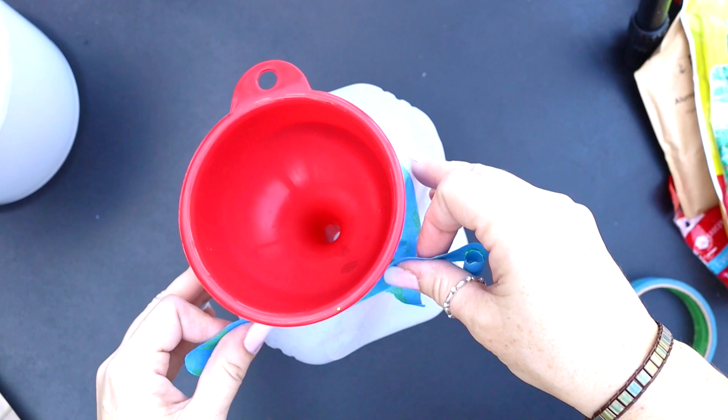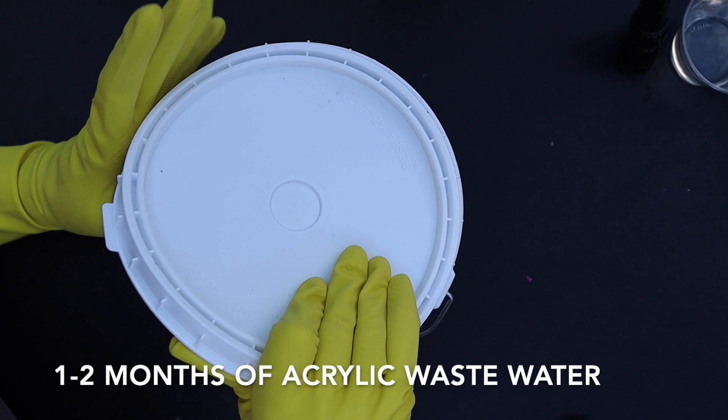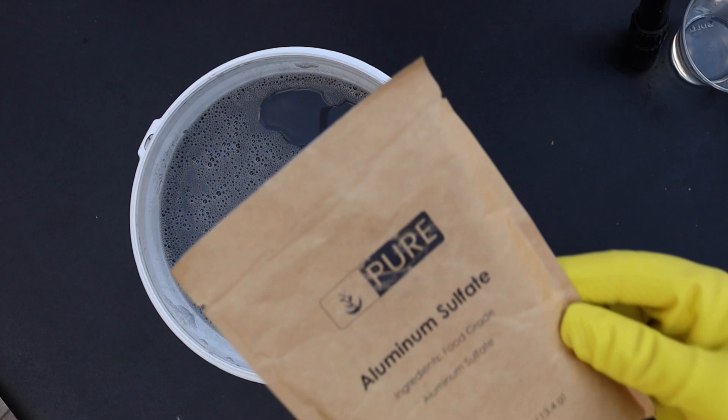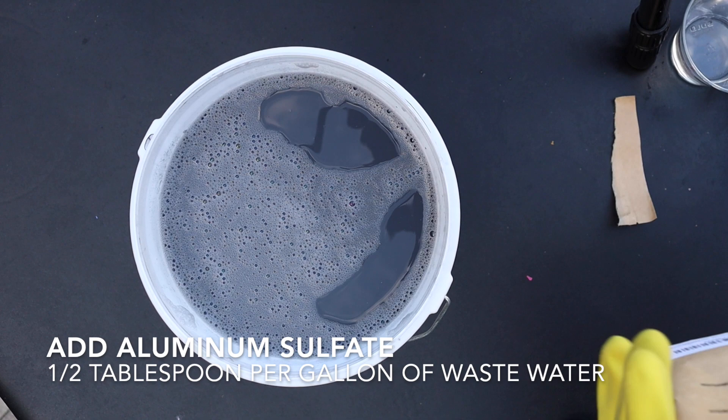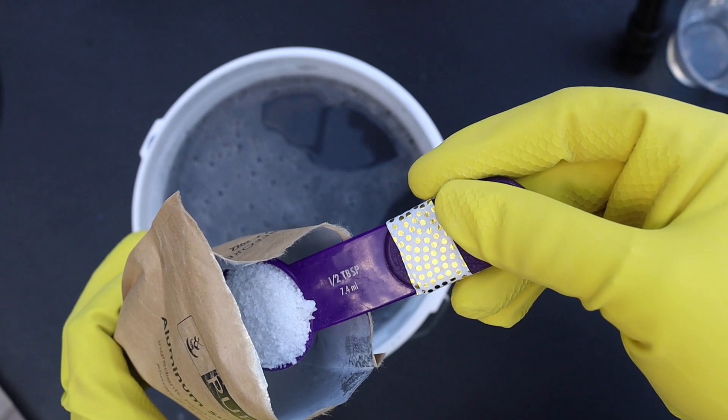Now that you've got all your supplies, let's do some science! Here is one gallon of acrylic wastewater — it takes me about a month and a half to accumulate this much. The first step is to add aluminum sulfate: for one gallon, you need a half tablespoon, well-rounded. Dump it right into your gallon and then stir it up really well.